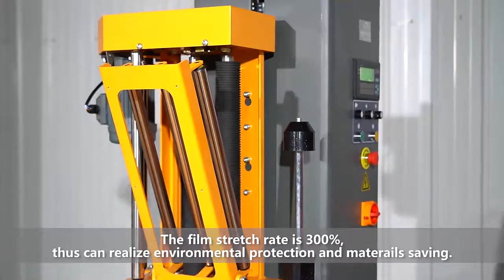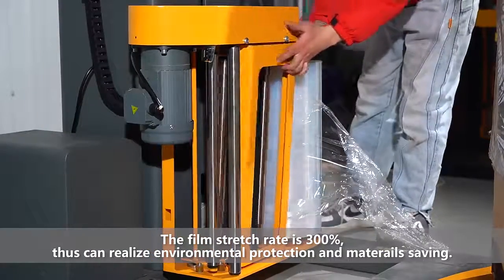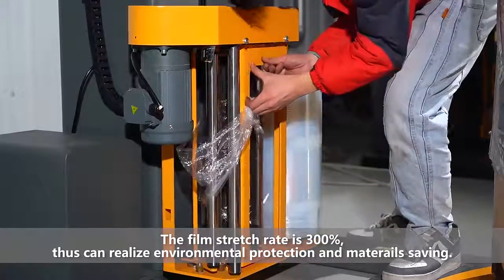The pre-stretch rate is up to 300%, which can realize environmental protection and material saving.